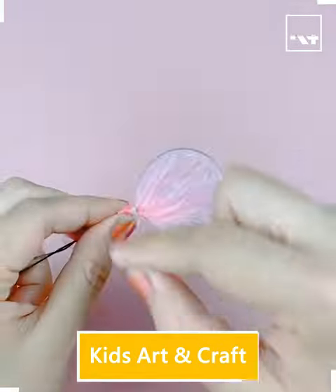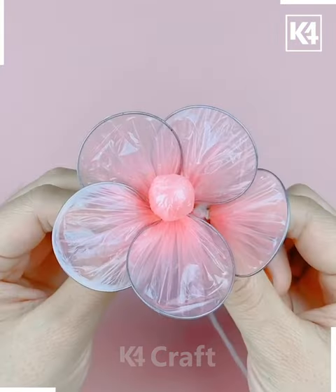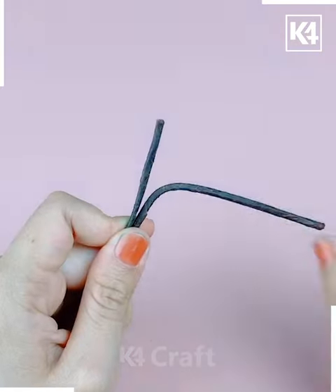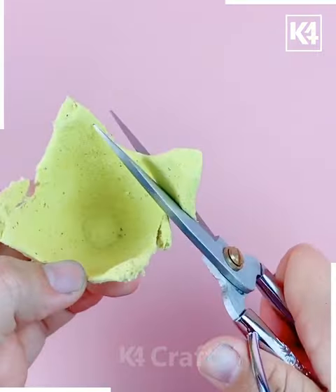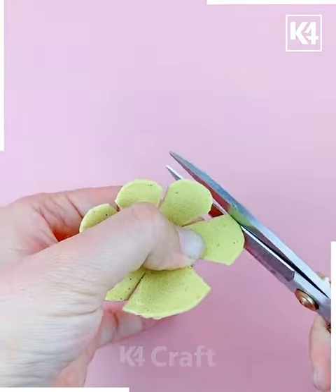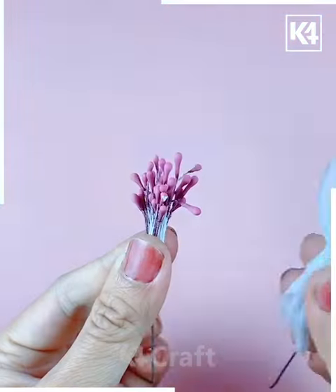Next one is a plastic we have taken, and this is how we are trying to make this nice pinkish color flower — it's really very cute and nice. Next one is the eggshell cardboard, and this is how we are taking this nice flower shape with the help of this.